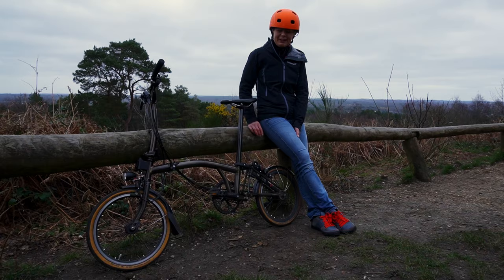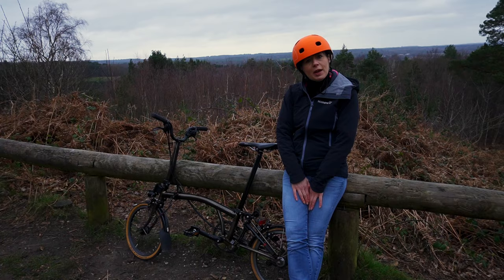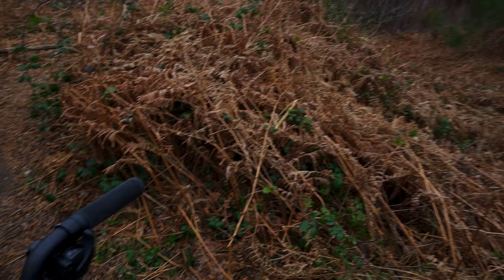The tyres are still available but they seem to only be available in limited quantities. If you liked this video on the Schwalbe tanwall tyres, please give us a big thumbs up. If you want to see more of our videos, please hit the bell button and subscribe. Have you got any comments or suggestions? Please comment in the section below.